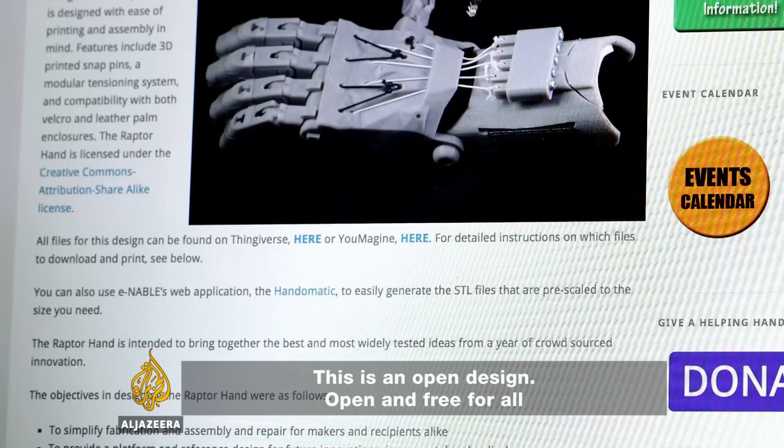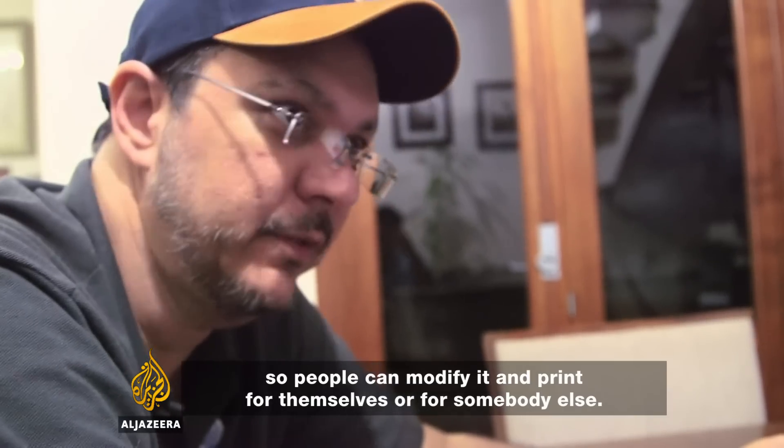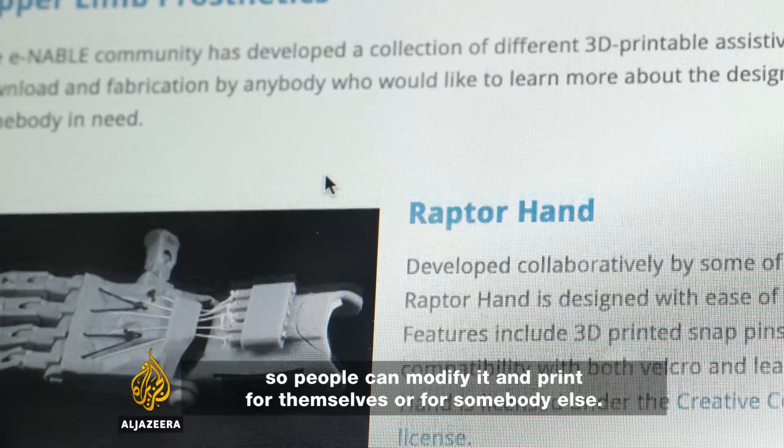This design is open — it is free and open. So people can modify it and print it for themselves or for other people.